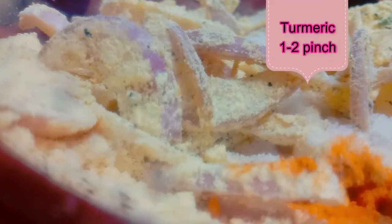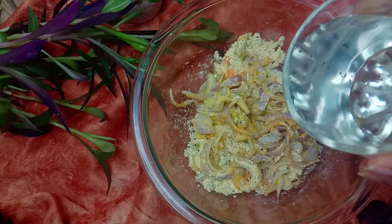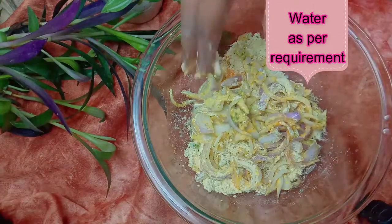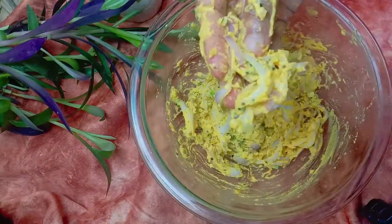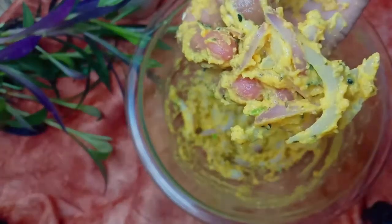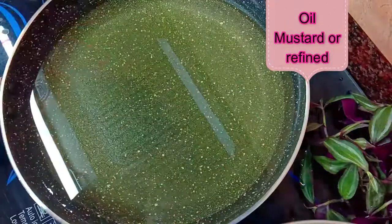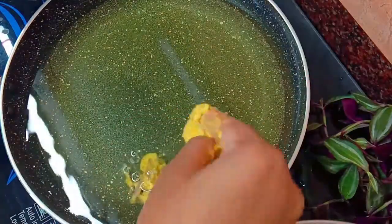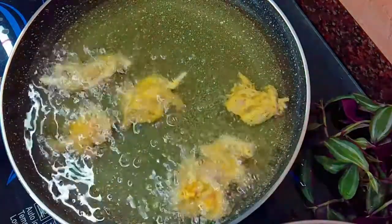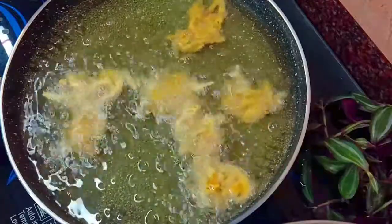Let's mix it a little. First, we will mix it with pyaas. As per your taste, add 1-2 pinch of heen. We will mix it with water — we don't need to make it too watery. You should see the right amount of pyaas. Kale mustard oil is best for any kind of pyaas.